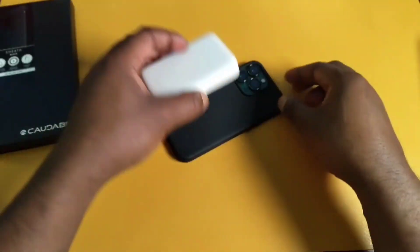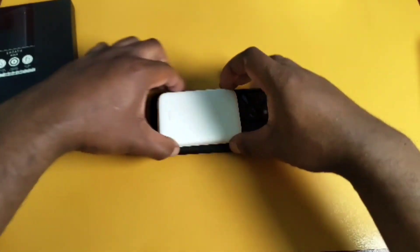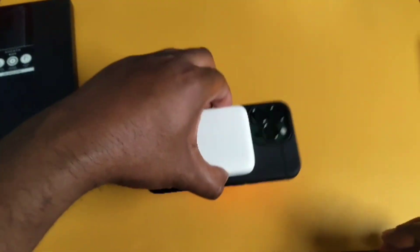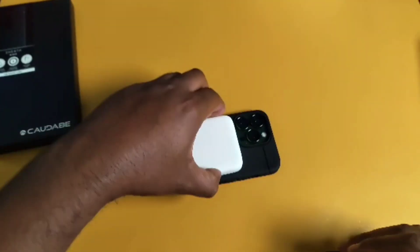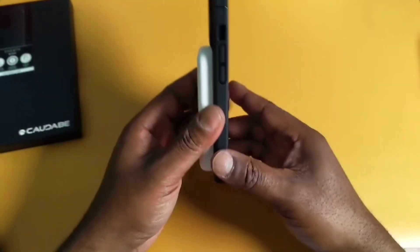This is a good case. Right here I've got this Binx power bank — let me slap this on with MagSafe. Look at that — heard it click. Look at those magnets on there. It ain't coming off. That's a pretty good case, I like it.